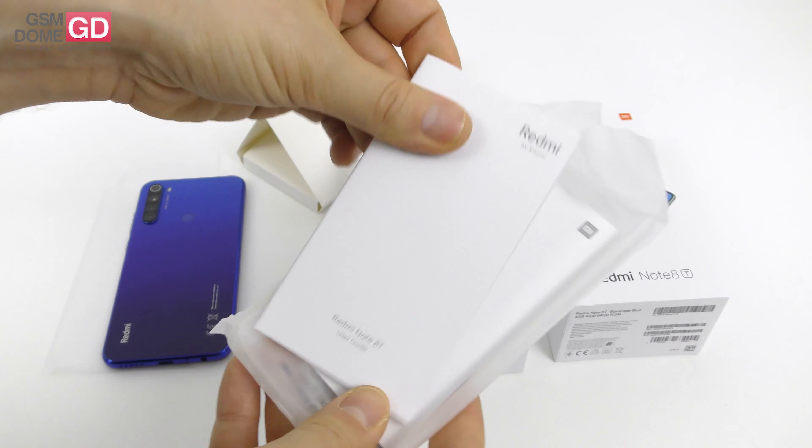It was unveiled in November, so it's still pretty fresh, now in December, and it's time for an unboxing. I should mention that the phone is priced at around $160, and we got it right here in a beautiful blue version.